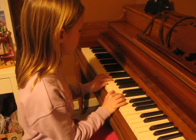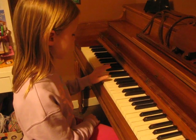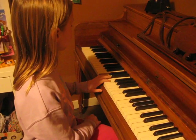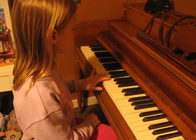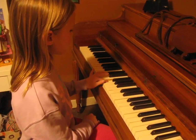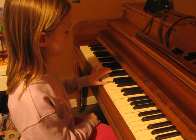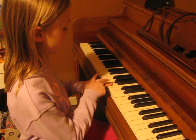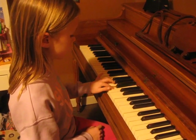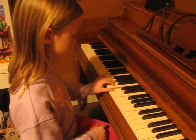For the left hand, you are going to start exactly the same way, except with your pinky on C and your thumb on G. So you are going to click your pinky, then your ring on D, your middle finger on E, your pointer on F, your thumb on G. And then you are going to turn over and put your middle finger on A, your pointer on B, and your thumb on C. To go back, it is exactly the same thing.